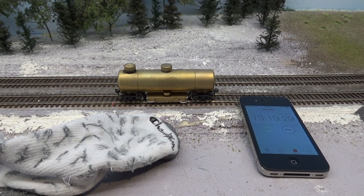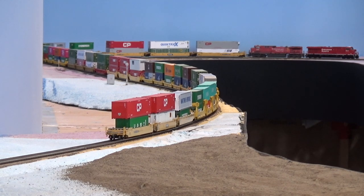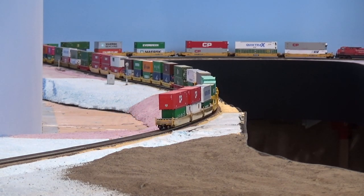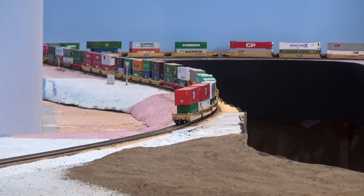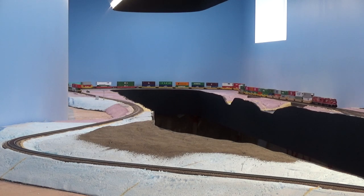That'll wrap up this video, guys. Let me know in the comment section what's your tried-and-true method for cleaning any electrified track in any scale — let me know what works for you. As always, thanks a lot for watching and we'll see you next time.